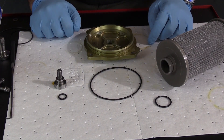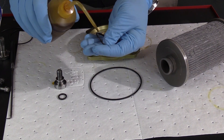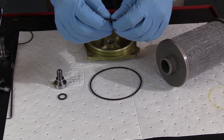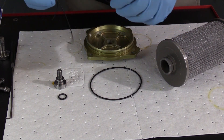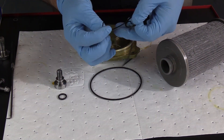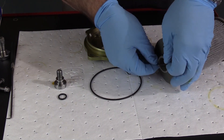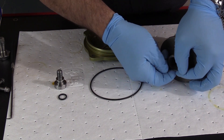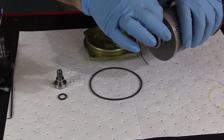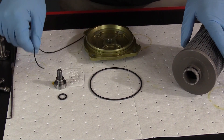Anytime we have loose preformed packings like these, we know they're always a one-time use. We're going to put a little engine oil specified by the AMM on each one and then install them. It's really a great best practice to prolong the life of your preformed packings. Slide it into position, and use this old discarded piece of o-ring material, making a couple revolutions just to make sure we haven't stored any twisting energy in the one we've just installed.